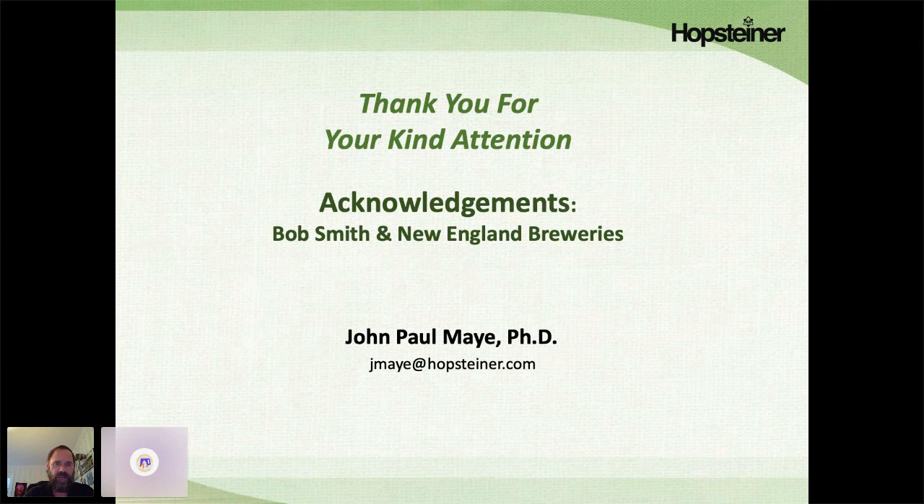I'd like to thank you for your kind attention, and I'd like to thank my colleague Bob Smith, who did all the testing and analysis for this work. I'd also like to thank our New England breweries for supplying the beers — without their beer donations, we wouldn't have been able to get this work done. Thank you.